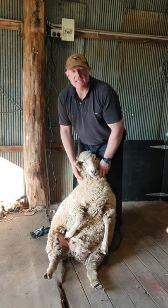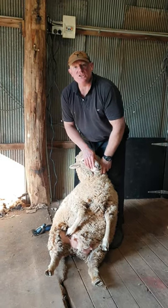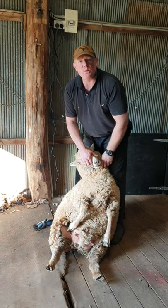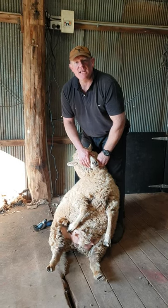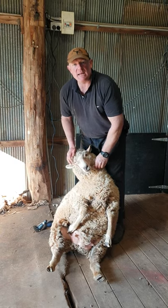Hi, it's Justin from the Shearer's Post. Today I'm going to show you how to crutch the sheep — that's taking the wool off the back end of the sheep so it doesn't get fly-struck, and so it's ready for lambing when you're about to lamb.